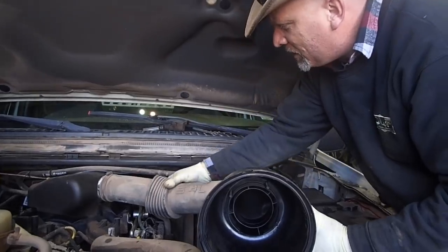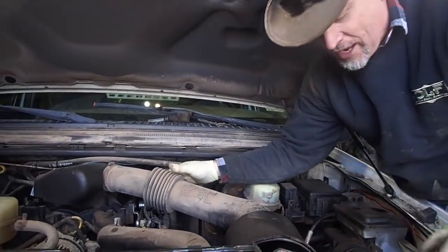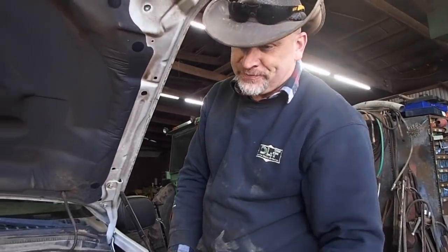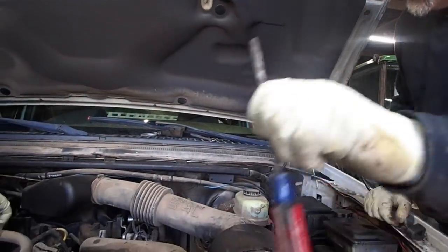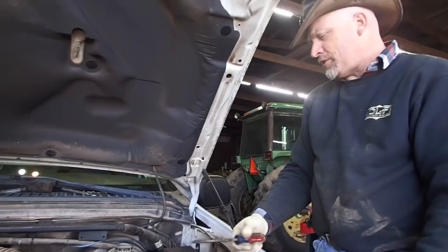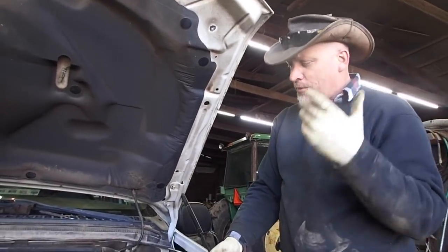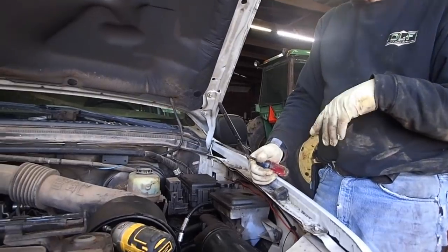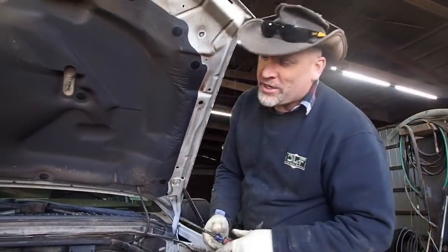We put new plugs in. Joe changed the oil and the fuel filter. I knew it was a fuel filter — oil filter and fuel. We put super synthetic in there. We used Mobil 1, right? Yeah, I used Mobil 1.